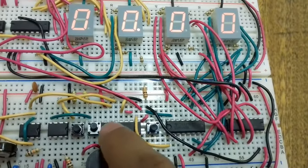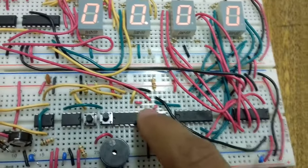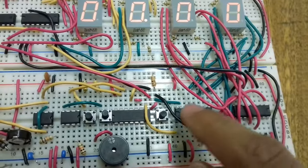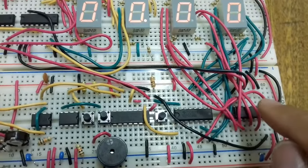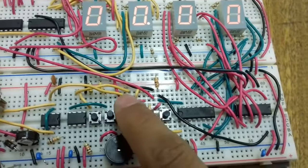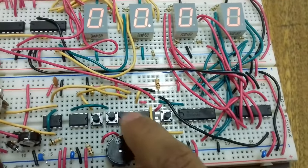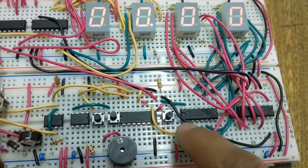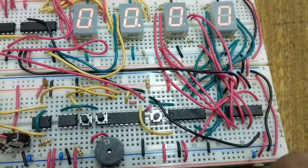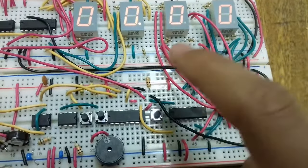The clock output from the AND gate goes into the clock input of the first IC. The clock output of that IC goes into the clock input of the second, and so on to the third. With an input frequency of 100 Hz, the output of the first IC is 1 Hz, the second is 0.1 Hz, and the third is 0.01 Hz.